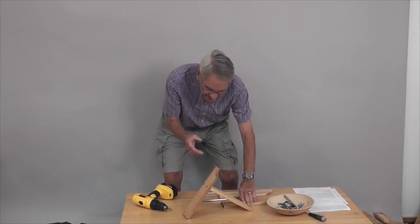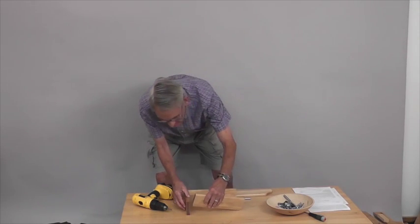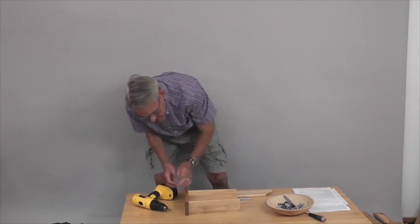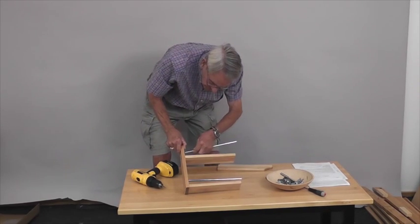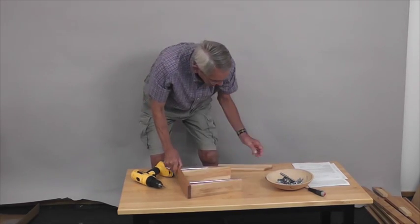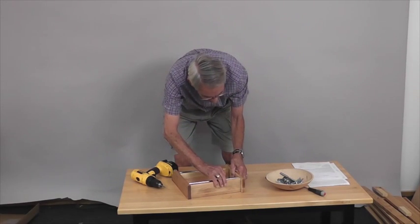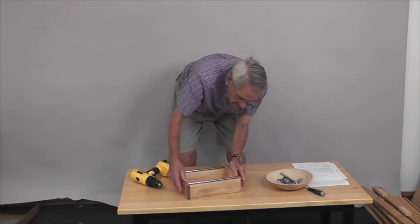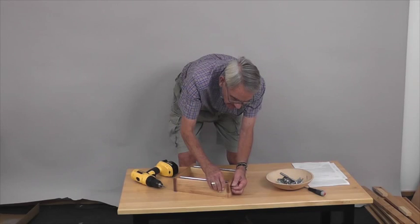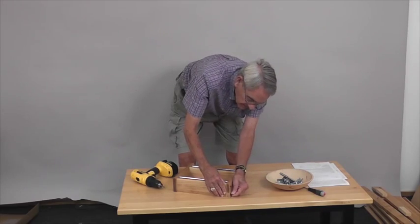I'm going to do one side and then the other so I can get the tube in. Then we're going to put the stainless tubes in — those are going to hold and keep the spices in place. Take the other side, line the tubes up, and line the screws up with the shelves like we did on the other side.